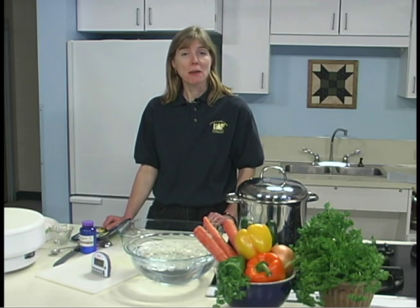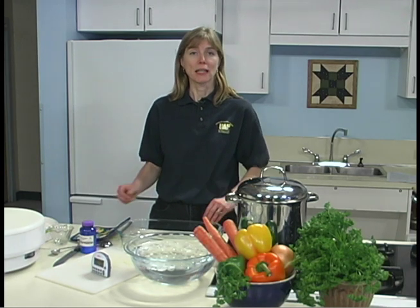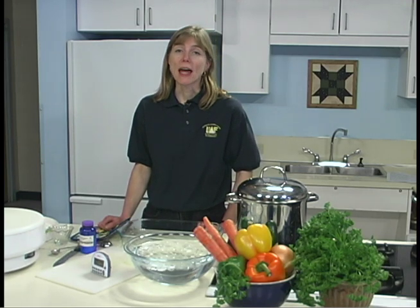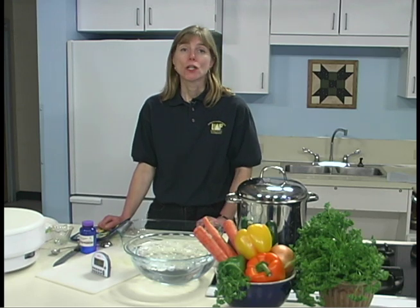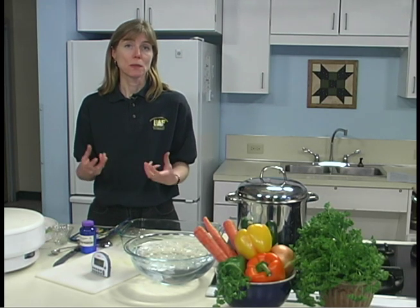Dry strong-smelling foods, like onions or garlic, separately. This helps prevent their strong flavors from blending with other foods that you might be dehydrating. Use adequate ventilation, as strong odors may linger. If you are dehydrating mushrooms, adequate ventilation is very necessary, as many people are allergic or have reactions to the fumes that come with the spores put into the air during the dehydration process.